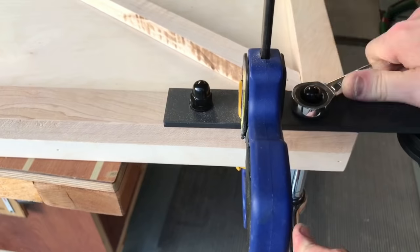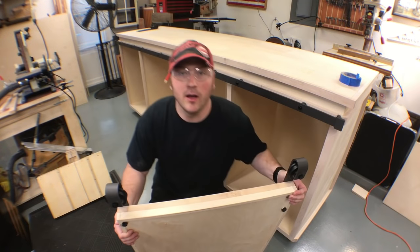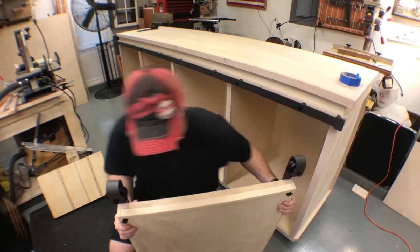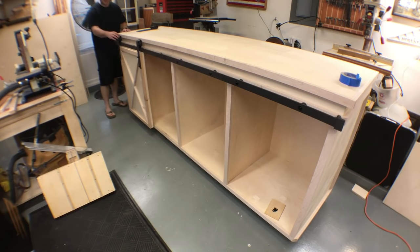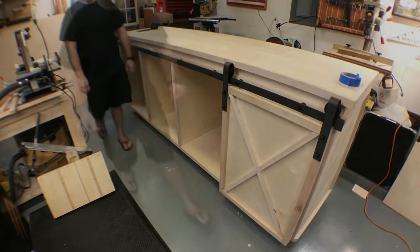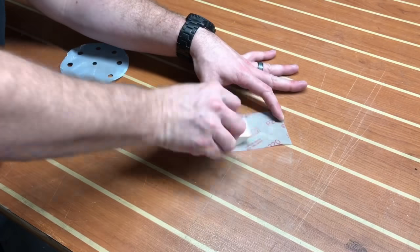You got to be careful not to strip these out, so I'm tightening these down by hand. All this work for this moment — I haven't tested this yet. Here we go. Yeah! The door swings freely from left to right over all four channels.